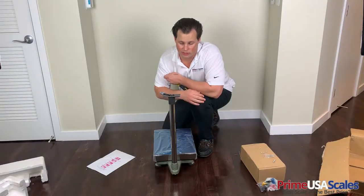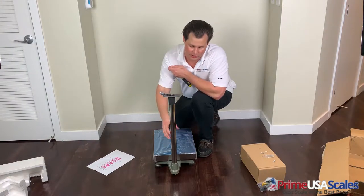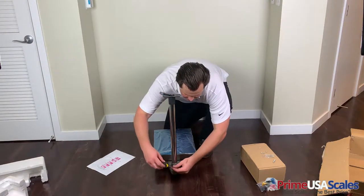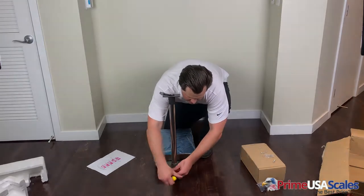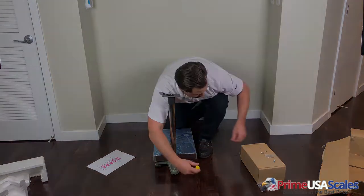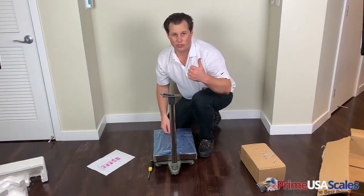Now that we have the column installed and the cable fed through the top, we're going to secure this column in place with the included screws. We're just going to take the screw and screw it into the back of the column. We'll do this for each one — there are three total. Now we have a nice tight install and we're going to move to the next step.